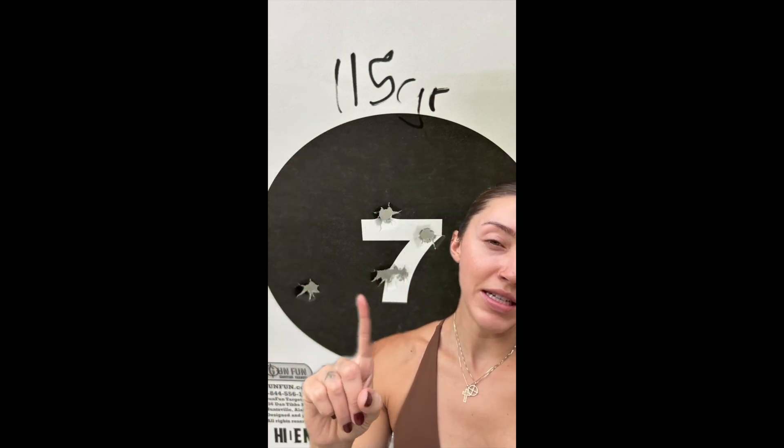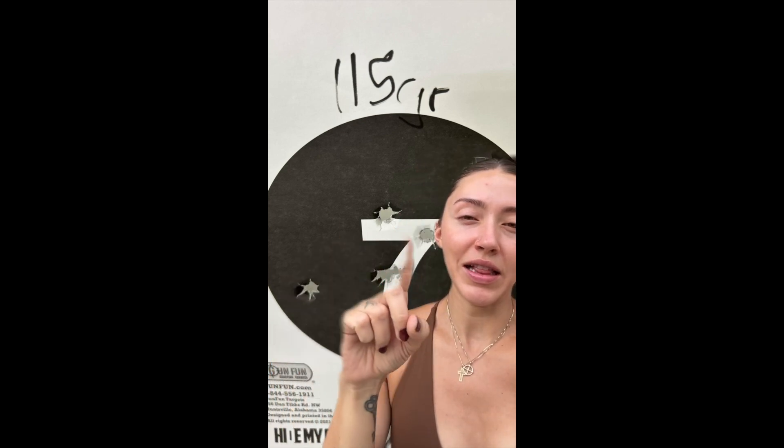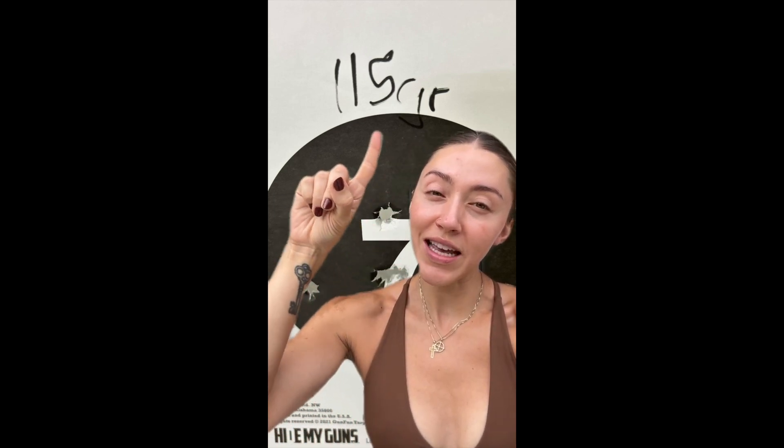115 grain was a little bit more snappy for me. I wasn't really able to maintain the accuracy or the grouping that I wanted. It was still really reliable — I had no issues with it — but I just didn't like my grouping as much, and I didn't like how much muzzle flip I was getting, so I think I'll be sticking more to 147 or the 135 that you'll see.